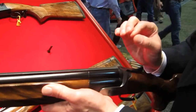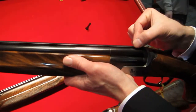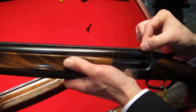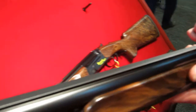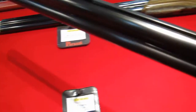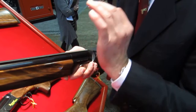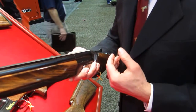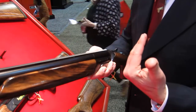Another change we made with this gun to lower the weight even lower — we have a narrow rib, a 7mm rib back here, and it's a reverse taper to 10mm in the front. This has the effect of lowering the weight, but when the shooter looks down the rib it looks completely parallel. Many shooters experience a very precise sighting plane, less visual impact, very pleasing on the eye.